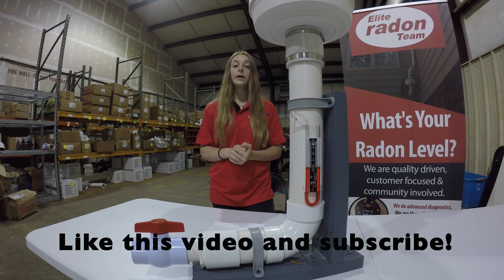I hope this video helped you in better understanding your radon system. What's your radon level?